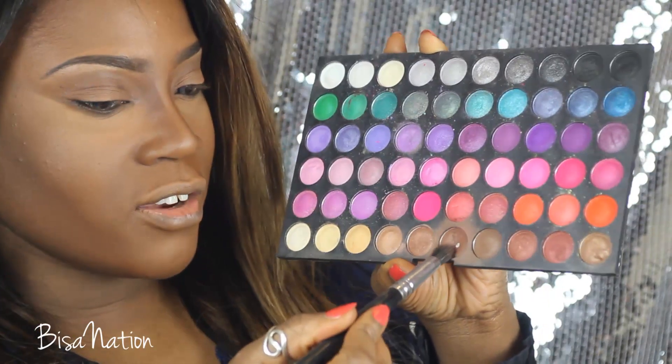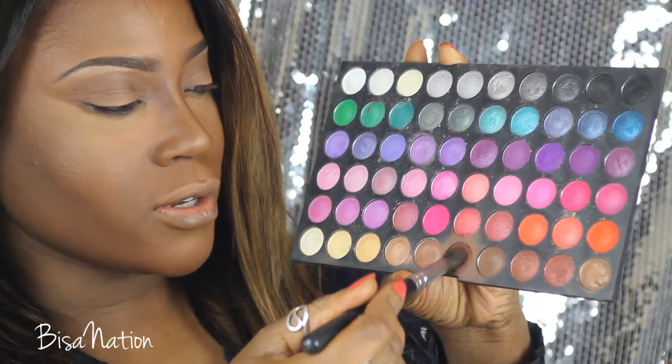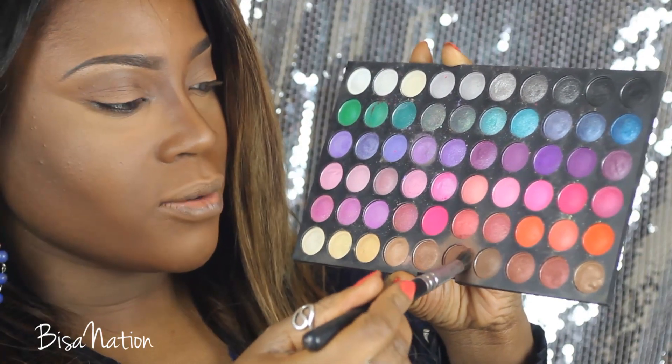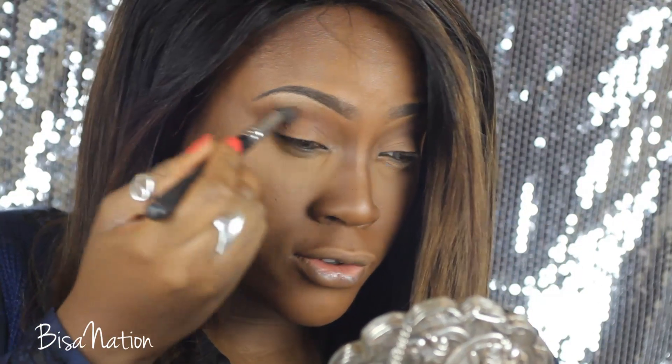I'm going to start off with this kind of reddish brown, or matte brown with red undertones, from a 120 palette, and I'm going to apply this to the socket area.